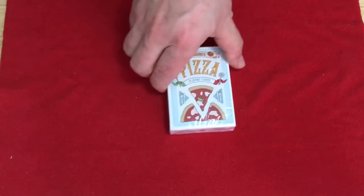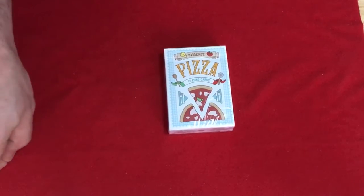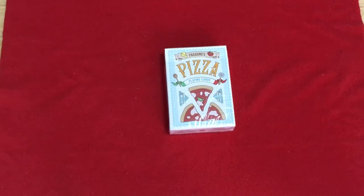This is the Passions Pizza playing cards from Passions Playing Cards and Ricardo Conturbia. Apparently pizza originated in Naples a long time ago. This is illustrated by Stefano. It's printed by Legends Playing Cards — 1,300 decks. Each suit represents a different continent's take on pizza.